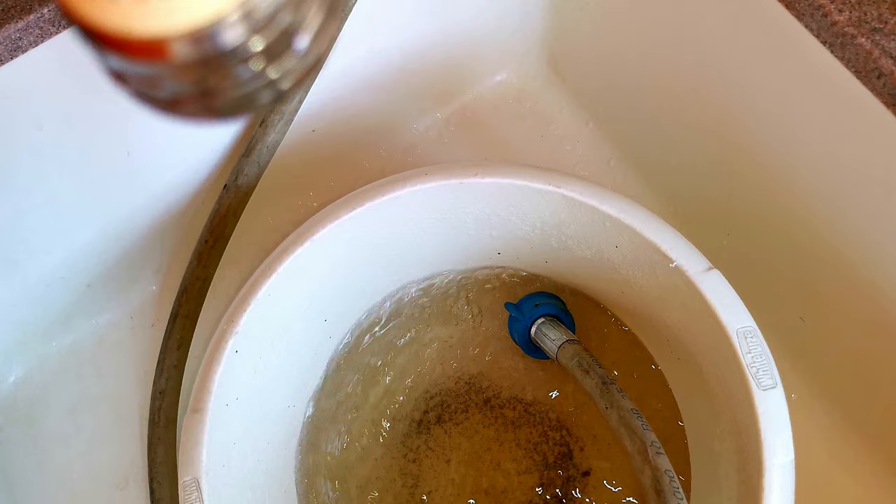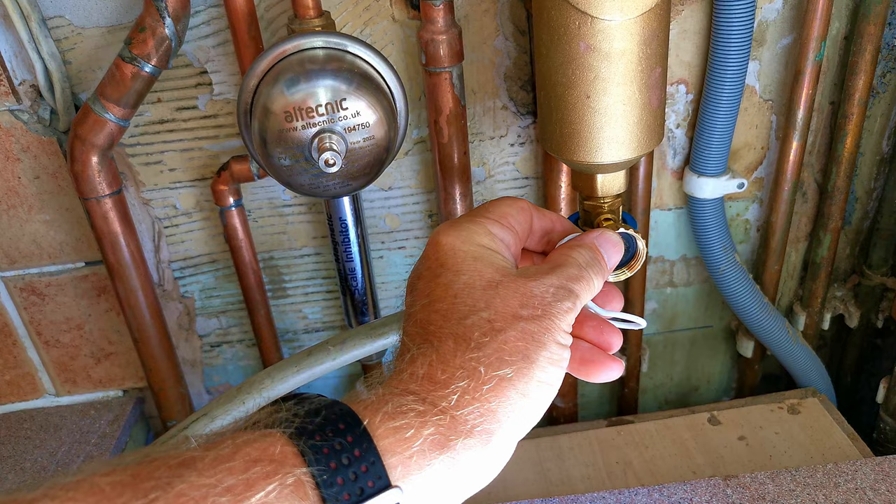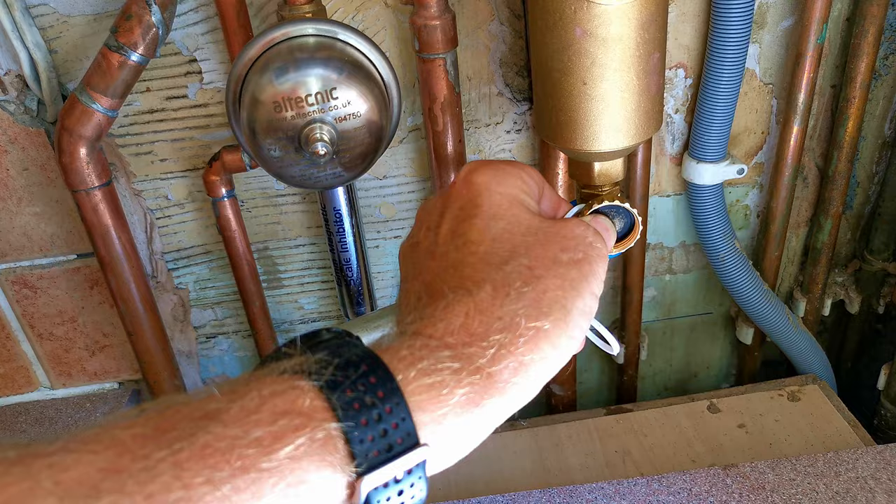It's worth noting that the cap we've taken off also has a fitting on the bottom so we can open and close the valve using it, but I find it a little bit fiddly and I always use my adjustable spanner instead.